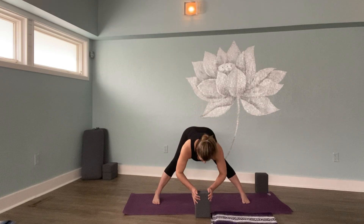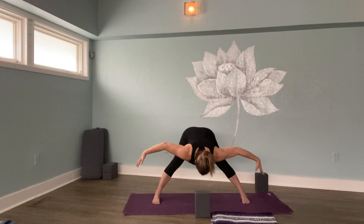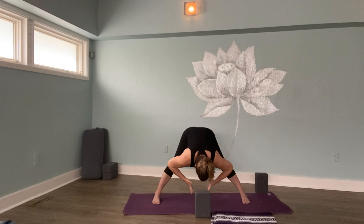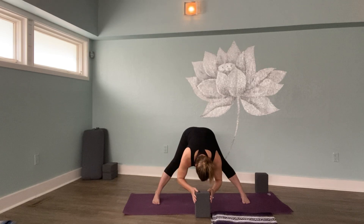This is wide leg forward fold. That same action of breathing into the rib cage, letting the breath fill widely and then feeling your ribs knit back together. Breath in and breath out. Two more. Last one.